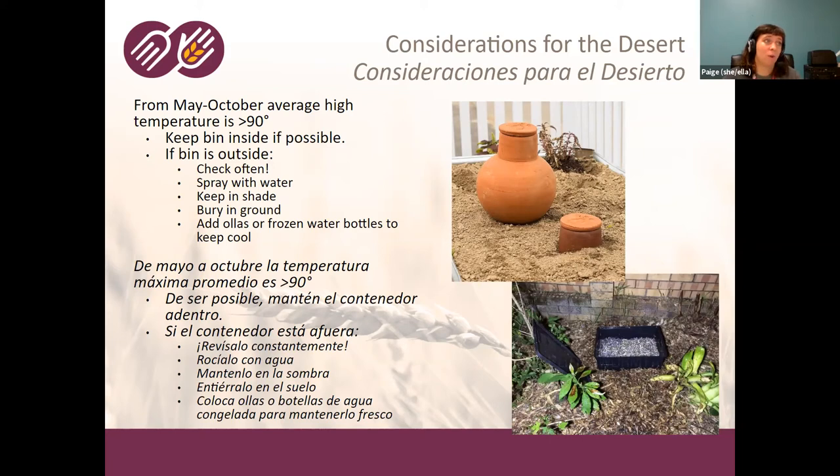You can also add frozen water bottles or oyas. An oya is basically a clay pot you fill with water and put in your bin — it'll stay a little cooler and slowly release water, so the worms might move towards it as a cooler, moister spot. Those are some ways you can try to keep your worms cool, but if you're not going to be checking it every day, they probably just need to come inside.